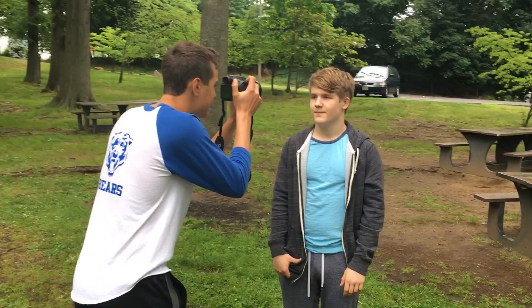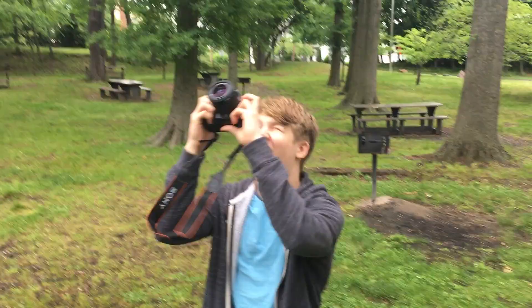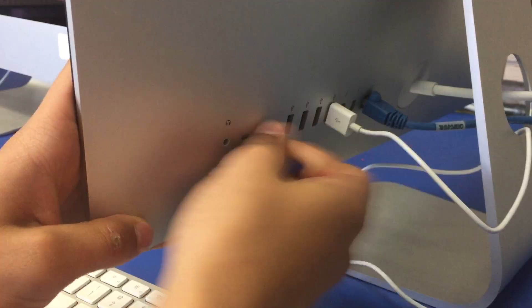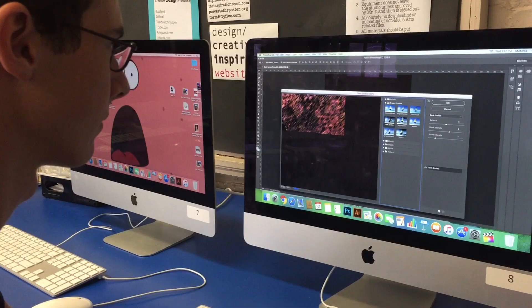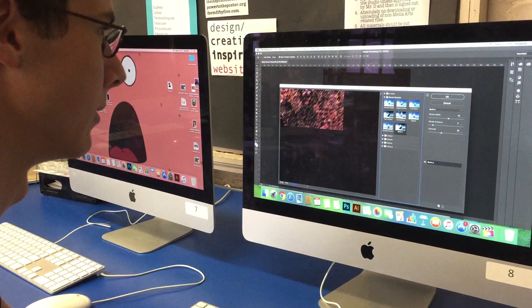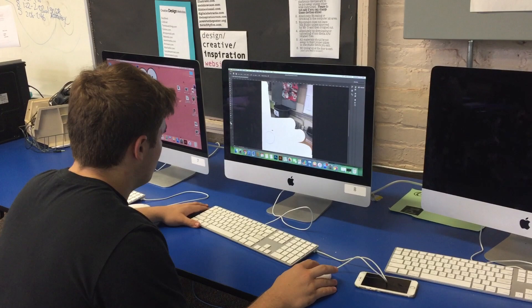Now it's time to move into editing. Plug the SD card into the USB slot on the computer to upload your photo. Put the photo into Photoshop and add, cut, or edit the image as you see fit. Add filters or other images if you think it is necessary.